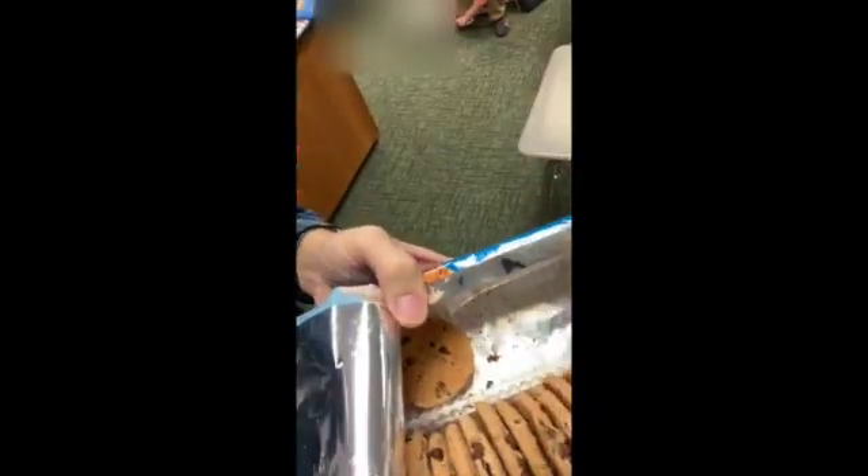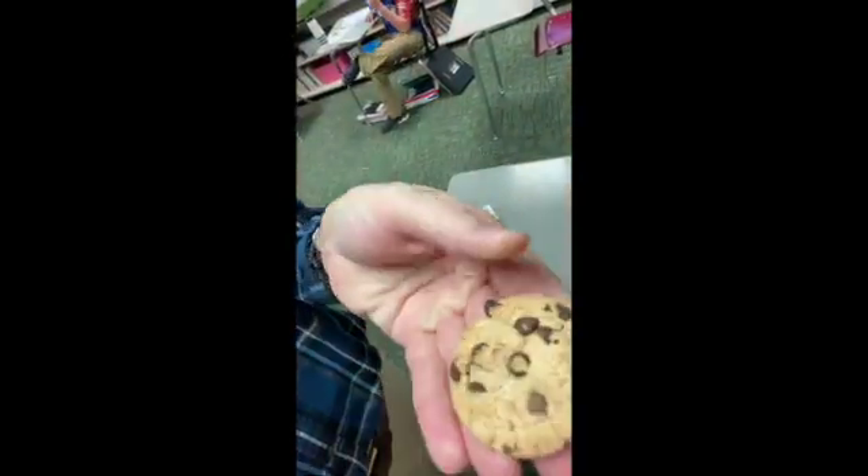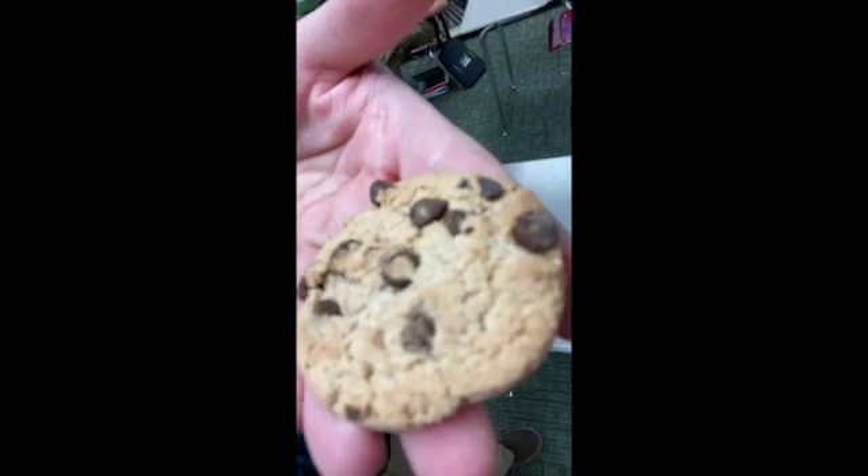I'm going to give everybody a Chips Ahoy cookie. Now we're going to pretend to be paleontologists. You'll have cookies and toothpicks. I want you to observe the cookie, take a good look at it, and describe what you see in your science notebook.